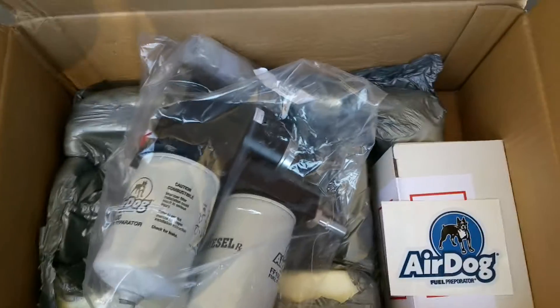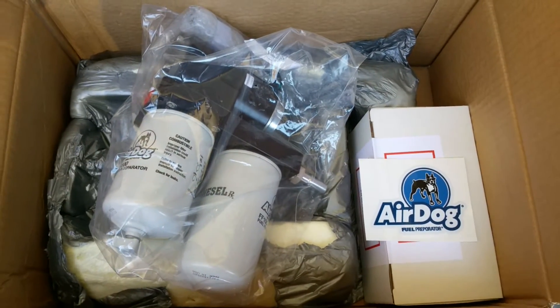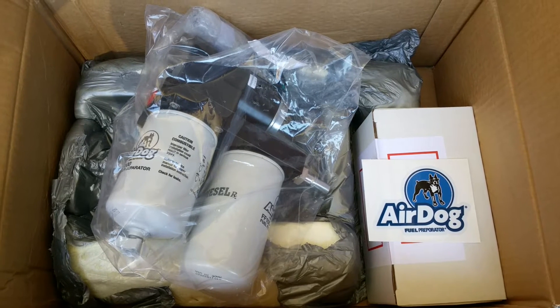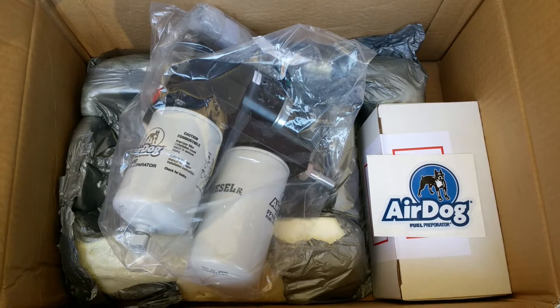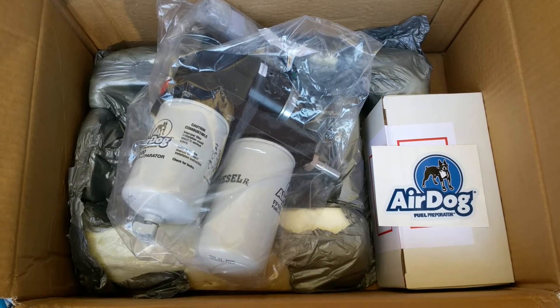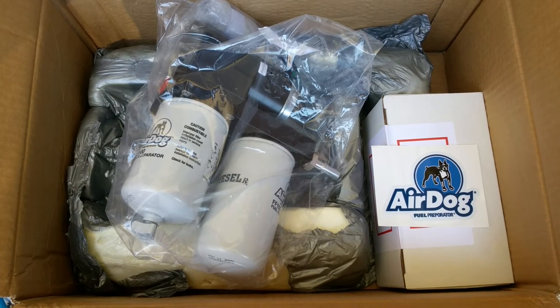If you have any questions regarding this pump, feel free to give us a call here at Toxic Diesel. Also check out our website and don't forget to subscribe to our channel — we appreciate that very much. Check out our next videos.